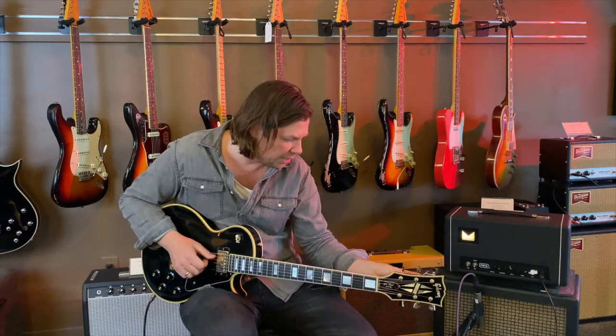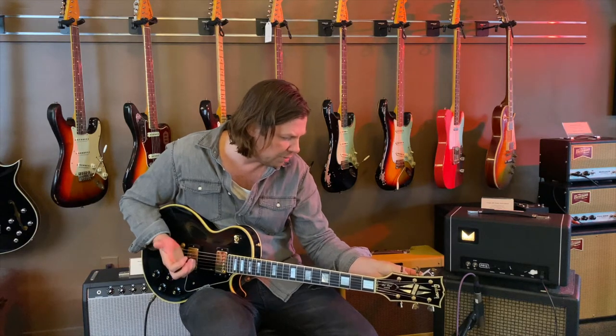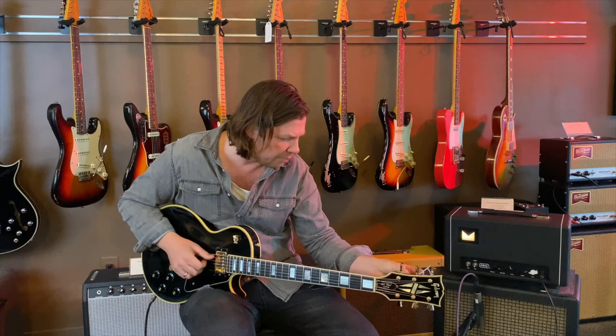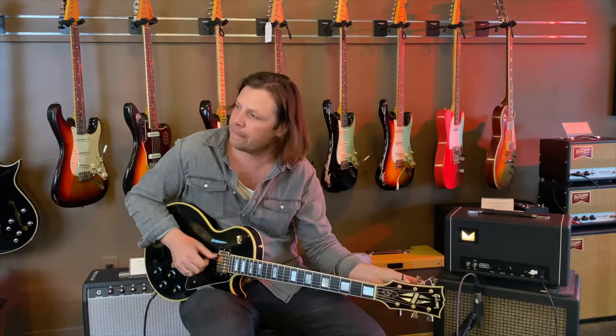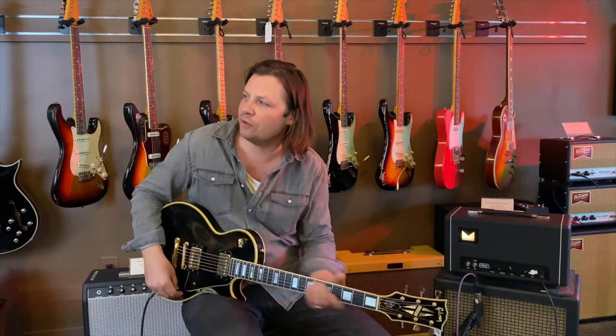So that would be a three-piece mahogany body and a three-piece maple cap. I forgot to mention: no volute, no 'Made in USA' stamp. And a long tenon — but I think Cliff's just showing off.